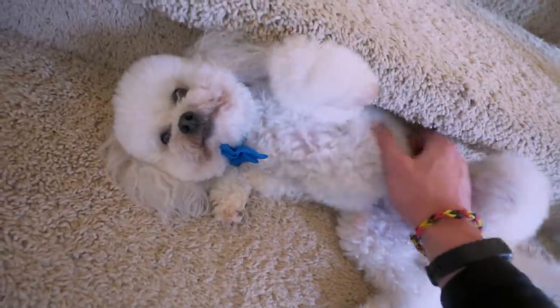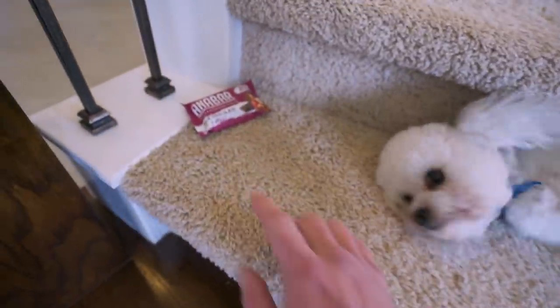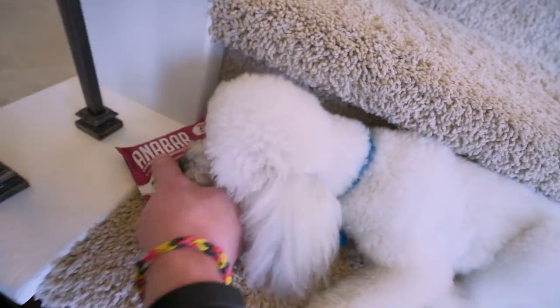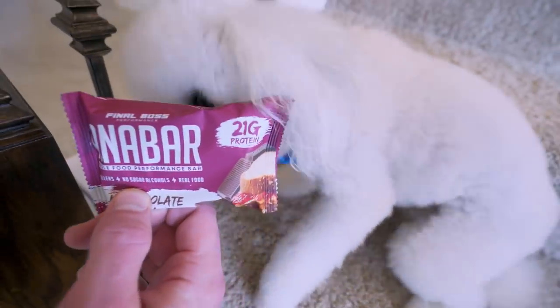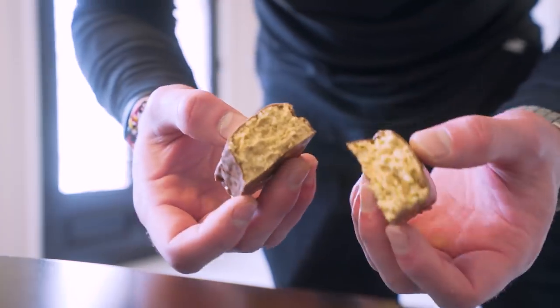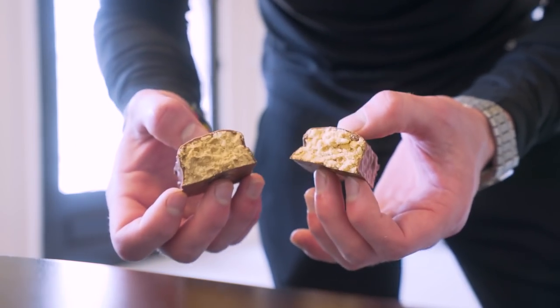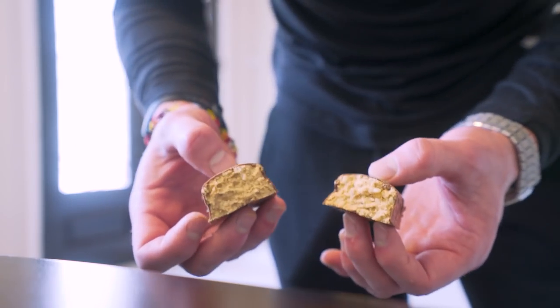How are we doing today, bud? You ever get tired of being so handsome? Is that a milk chocolate PB&J Anabar with 21 grams of protein? Get a load of this — we got that milk chocolate coating, the consistency of a baked good or a candy bar. How can we lose eating like this?